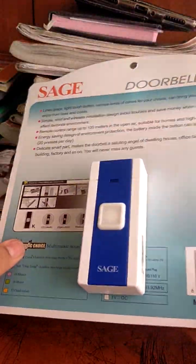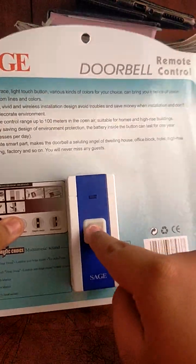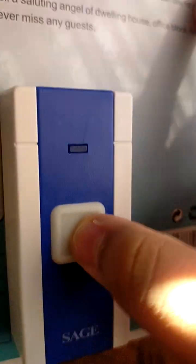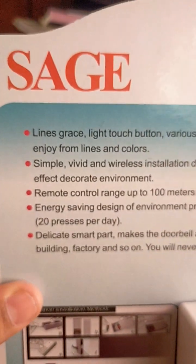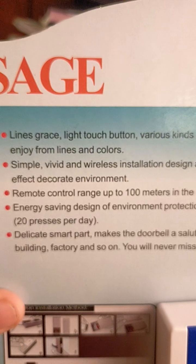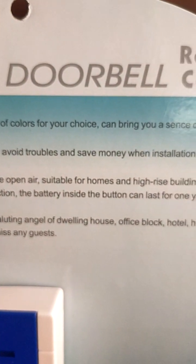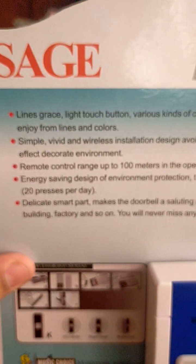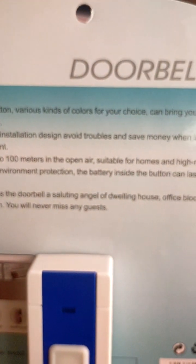Look at this — this is the Sage doorbell button. There was a tutorial in there. The reason why is the grace light touch button comes in various kinds of colors of your choice. Bring your sensation, enjoy the lines and colors. Single vivid wireless installation design — avoid troubles and save money.